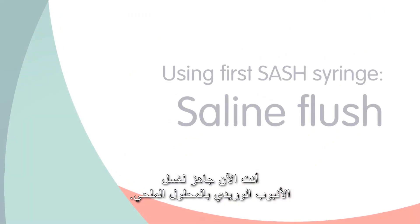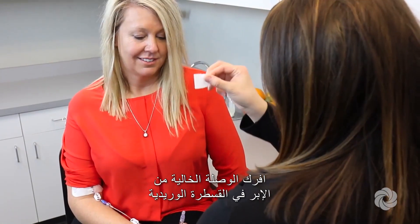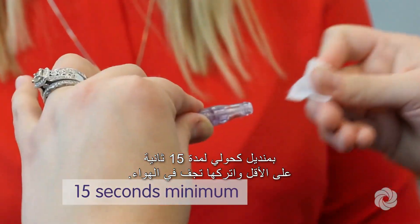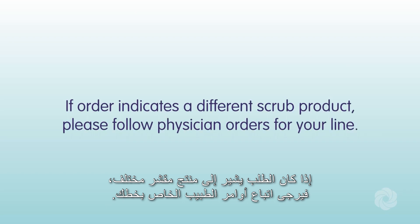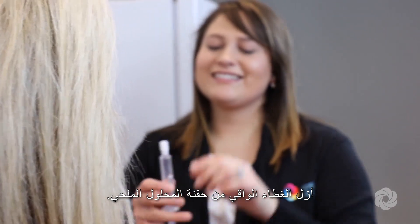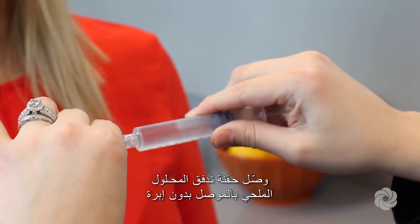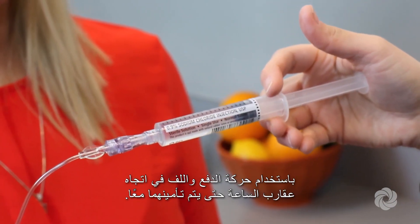You are now ready to flush your IV line with saline. Scrub the needleless connector on your IV catheter with an alcohol wipe for at least 15 seconds and allow to air dry. If your order indicates a different scrub product, follow physician orders for your line. Once cleaned, do not allow the needleless connector to touch anything. Remove the protective cap from the saline flush syringe and attach it to the needleless connector using a push and clockwise twisting motion until secured.